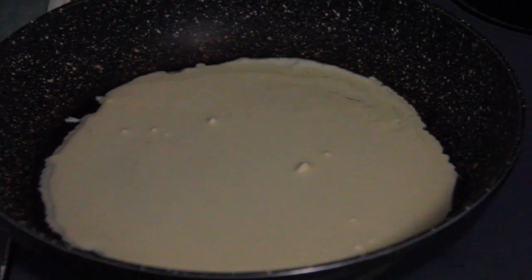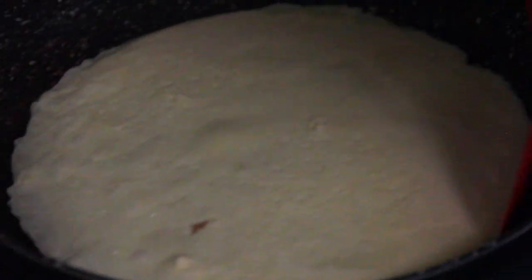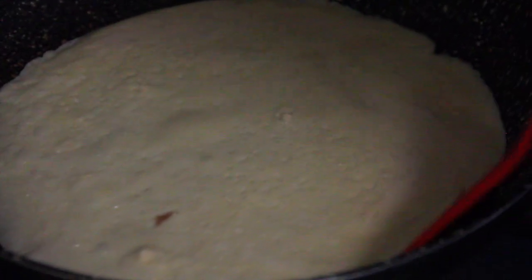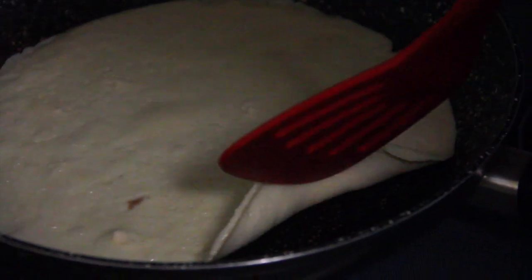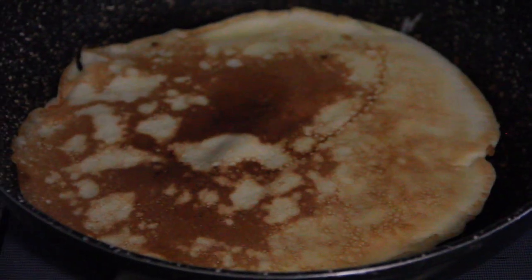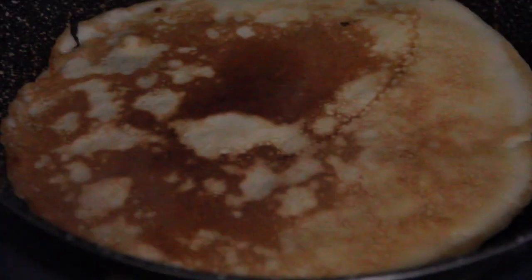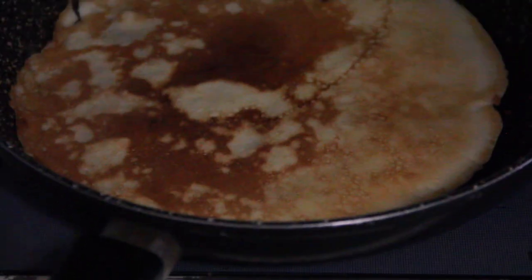Add a teaspoon of coconut oil per two crepes and brown them on one side. It takes about two minutes on each side if your frying pan is hot enough. Gently turn them over to the other side. I start cooking on high heat, but once the pan is hot enough, I lower the heat to moderate and keep cooking the crepes.